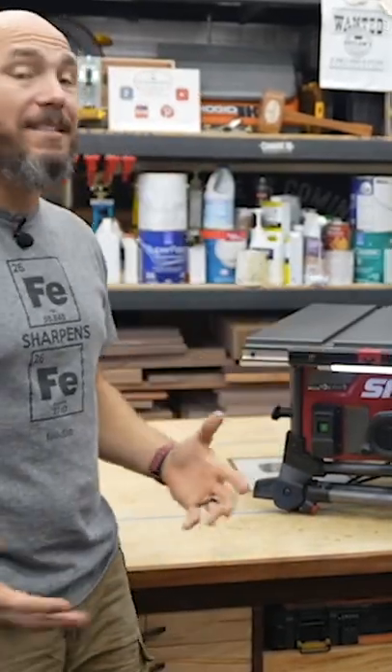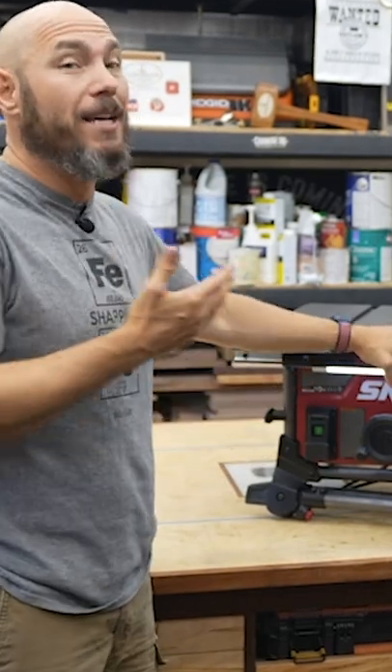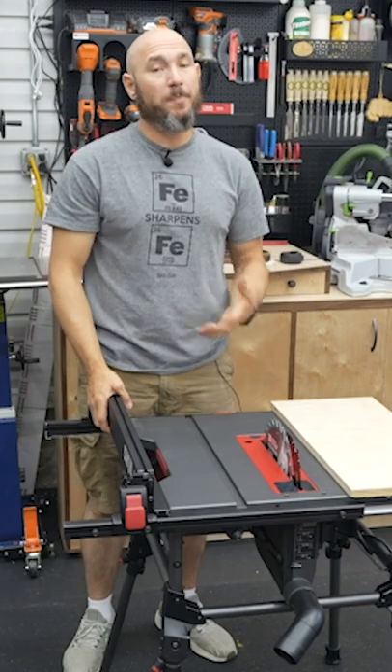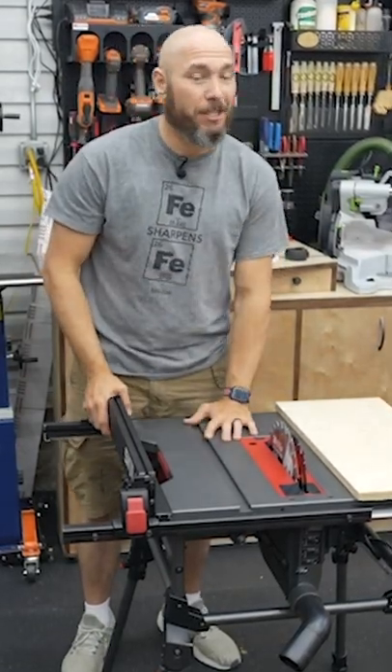I went on a mission to find the best table saw for beginners and those on a budget or in small shops, and I picked this one because I believe this is it. It's probably one of the most feature-packed table saws in this price point that I could find, and that's the reason I chose it.